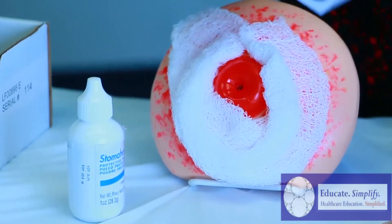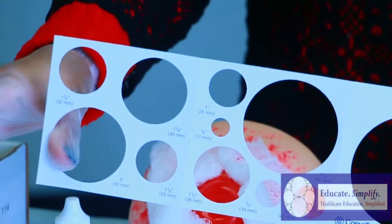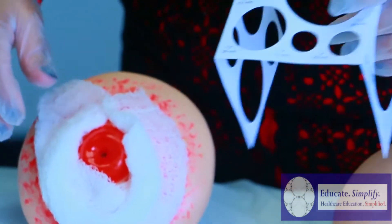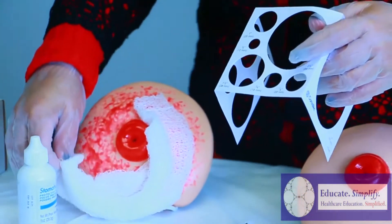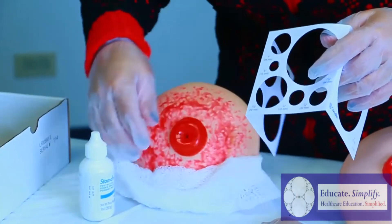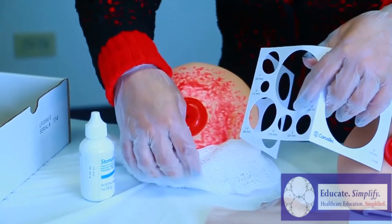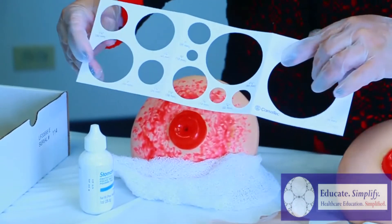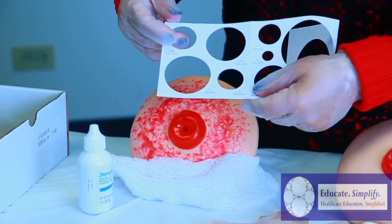The next step is we're going to get our template. We're going to make sure that we keep a gauze handy at all times, just underneath the stoma to keep it nice and dry. Now with the template, we're going to measure the exact measurement of the stoma.